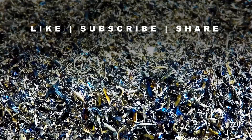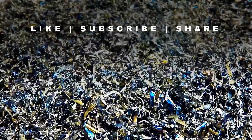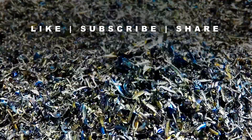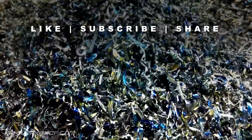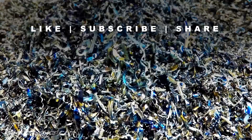Thanks for watching, and if you enjoyed this video please like, subscribe and share. Catch you next time!